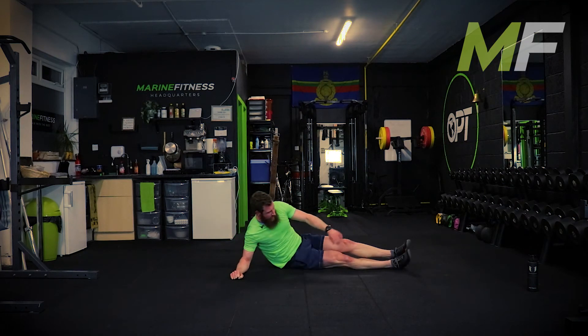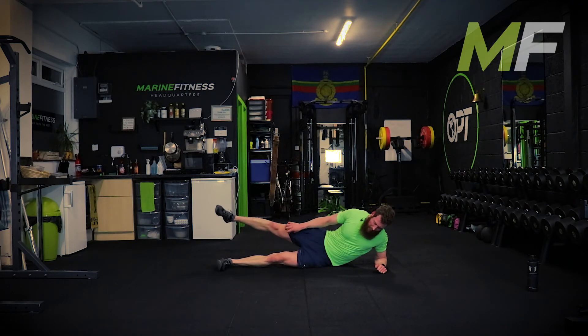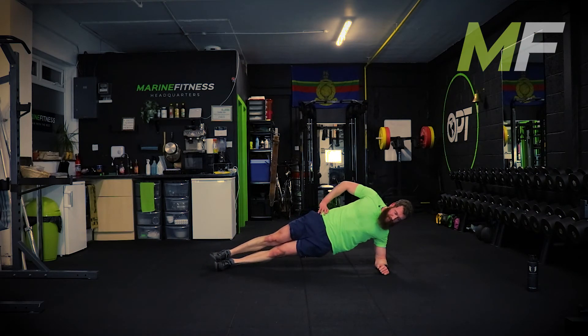This is it - we do this side, we do the other side, and your night is done. Relax. Next side - just simply roll over. Legs together, feet together, hand on hip. Three, two - away.